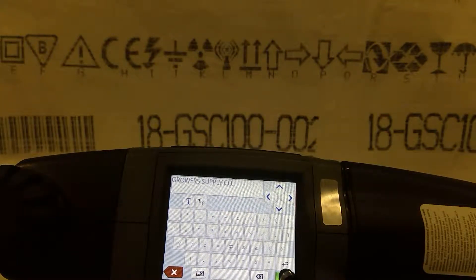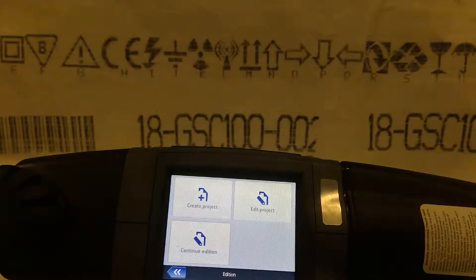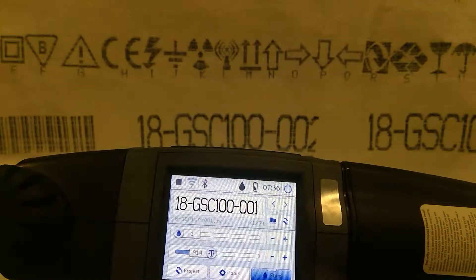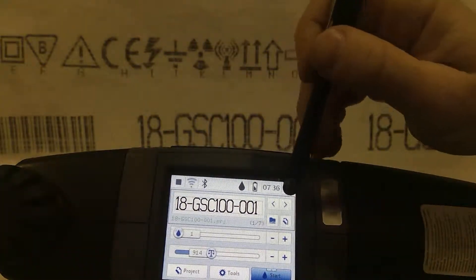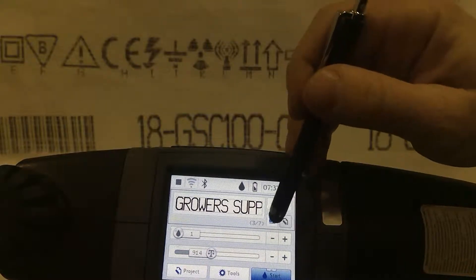And then we save. It's going to let you view it. Confirm. Now when we go back here, if we want to see that project we can scroll through here to find it, or we can use our folder.